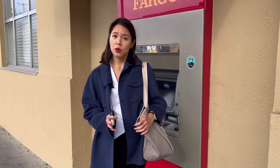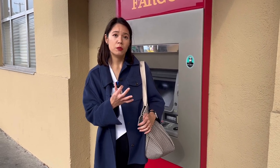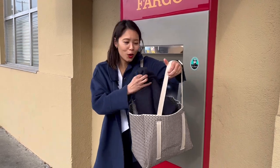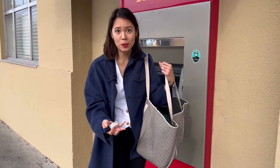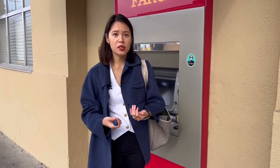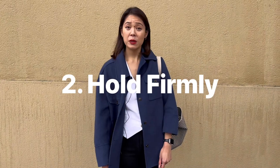Tip number one is to be ready. You want to make sure that you have your pepper spray in your hand ready to use, so that when you're in the moment you're not fumbling through your bag trying to pull out clothes, magazines, whatever is in there to find the pepper spray. In these attacks you don't have the luxury of time, so always make sure your pepper spray is in hand and ready to go.